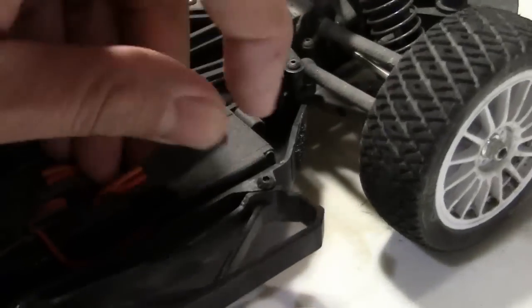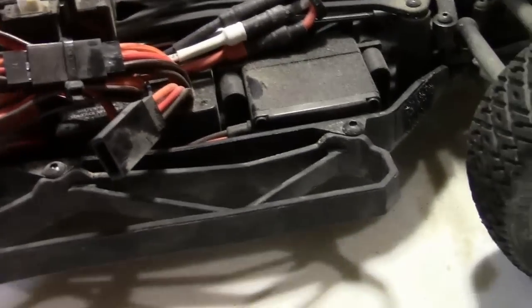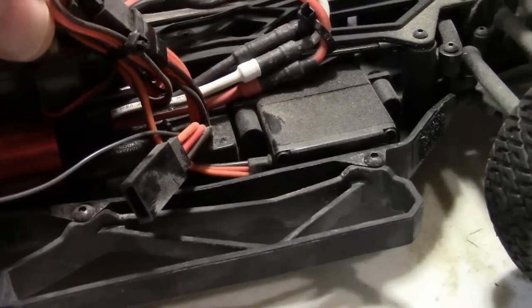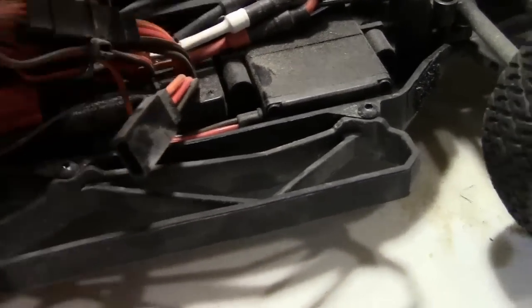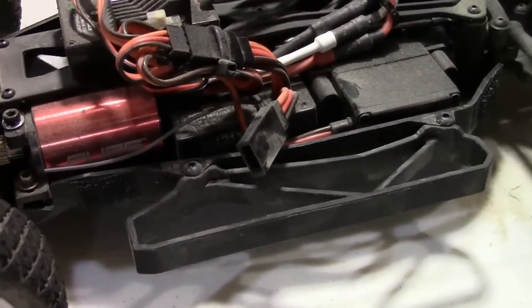This is basically the bind plug right here. The bind plug is going to go into — you guys can see this — it's going to go into that loose one that's hanging out there. You should have the one that goes to the ESC and the servo, and then of course you're going to have this one that's just sort of sitting out here. I'm going to turn this all off and plug it in just in a second.